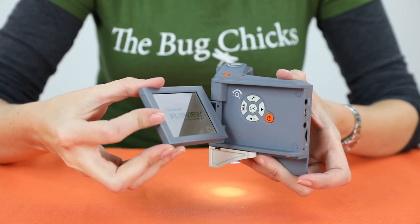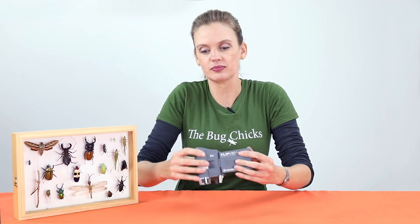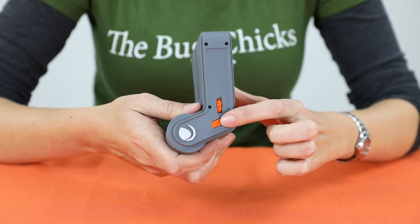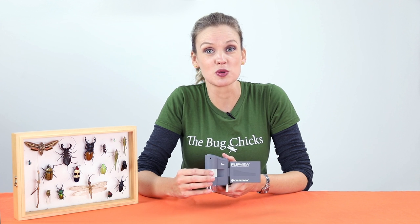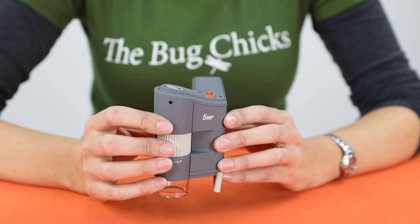Open it up to turn it on and you have this LCD screen. It tilts so that you can see it in the sun. On the top you have your photo button — that's where you take a picture. You've got a zoom toggle, and in order to make sure that you get the sharpest, most in-focus photos, you've got this focus barrel right here on the front.